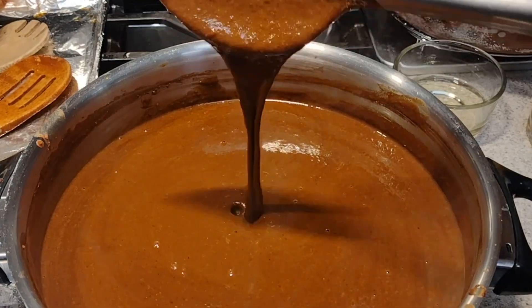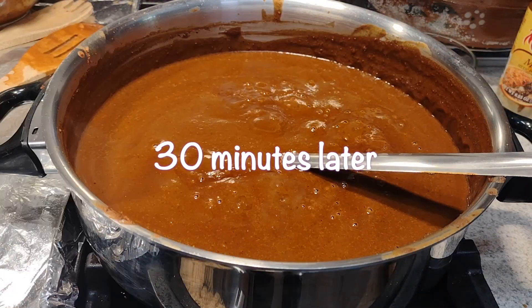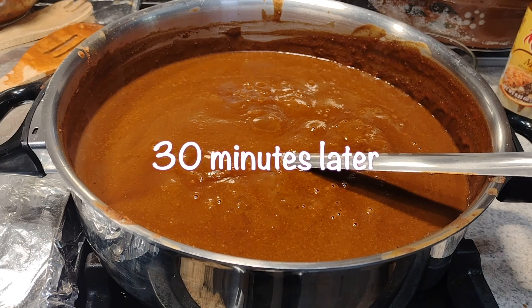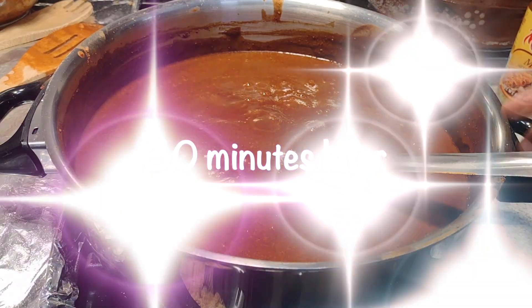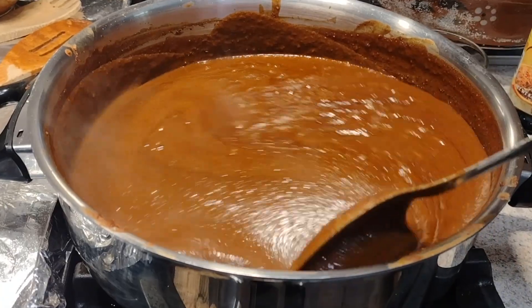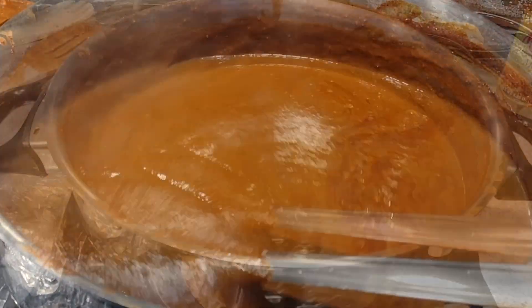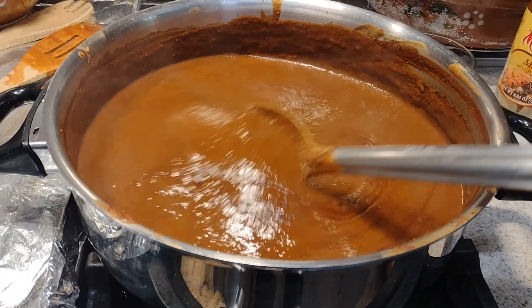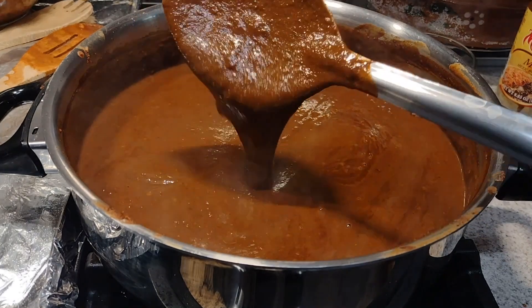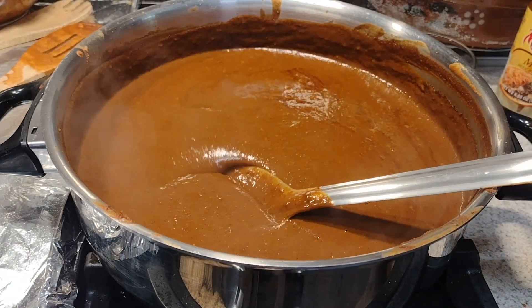It took about 30 minutes to get to the perfect mole sauce thickness, but the time could be different for everyone. Pay attention to the consistency, color, flavor, and smell of your mole sauce. Your sauce should be on the thick side — it shouldn't be runny, but it shouldn't be too thick either. The sauce should look darker and kind of oily. And your whole house should smell like happiness.